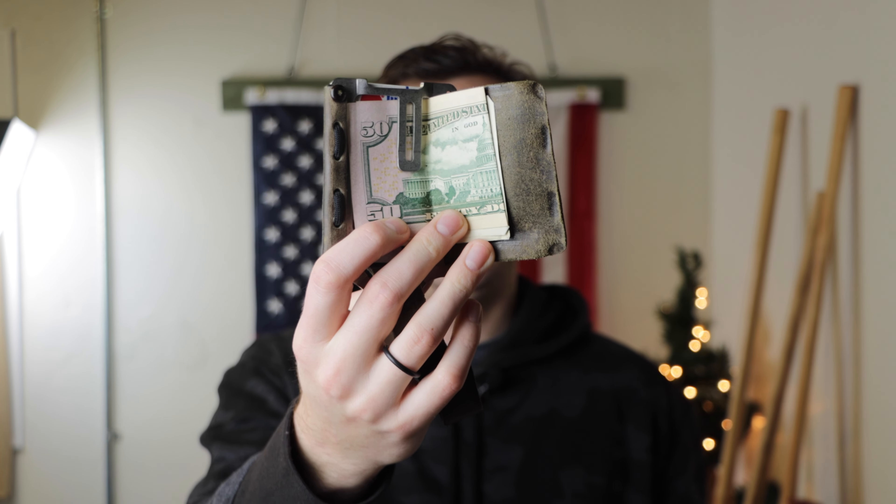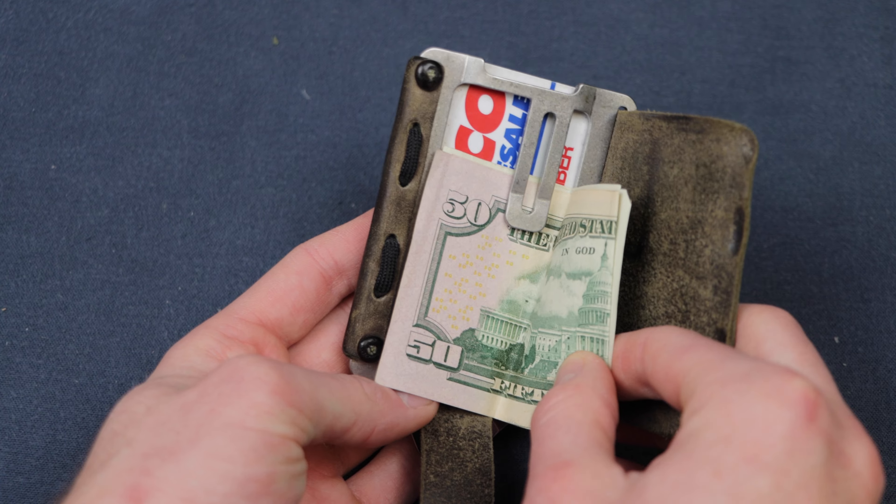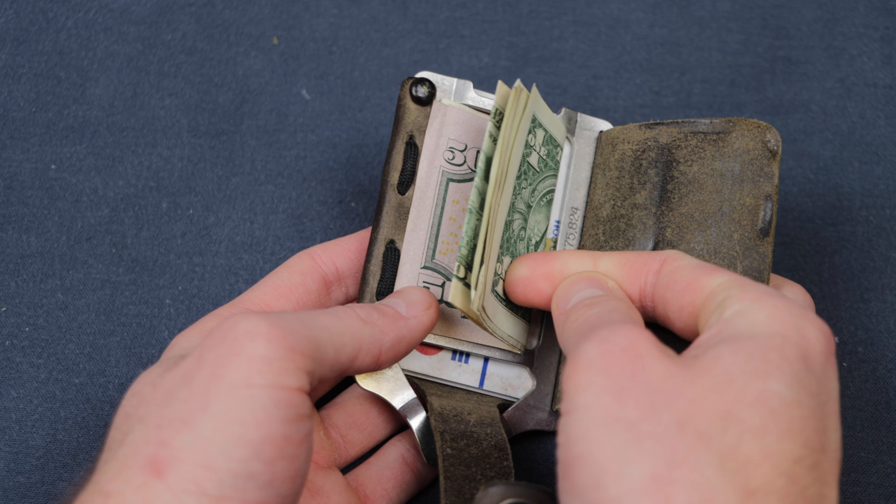My second favorite thing about this wallet is the money clip. One of my favorite features has to be the way the wallet is designed, especially when it comes to cash storage. The first Travax wallet I purchased was the Armored Summit, which I love — it's a great wallet, really slim and compact. However, the only issue I had with it was I couldn't carry quite as much cash as I'd like to. With the Element, you can fit even more cash, plus it's covered with the leather flap, so you don't have to worry about it falling out or getting lost.